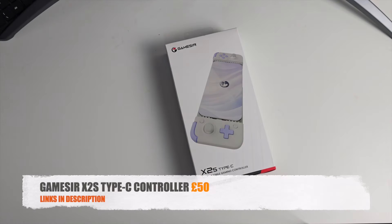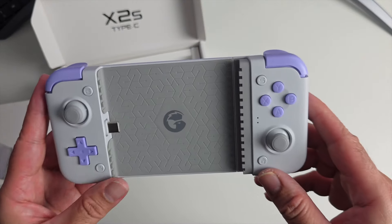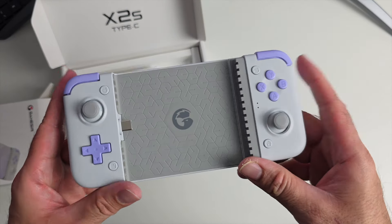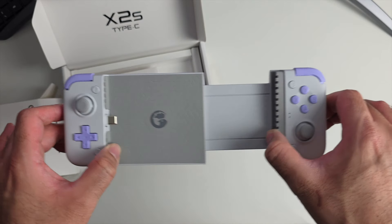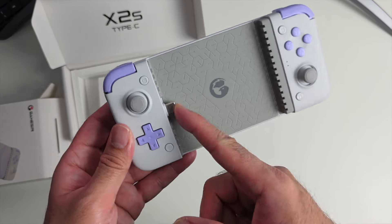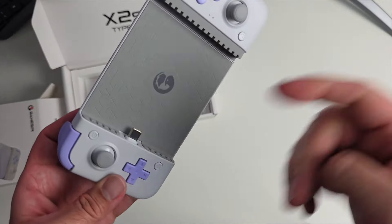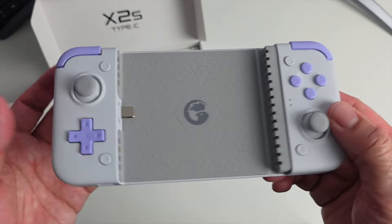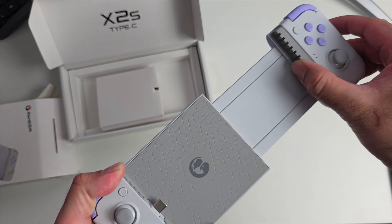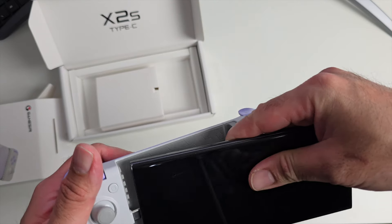Next we're looking at the GameSir X2S. The first thing that attracted me was the retro colors — it reminds me of the old-school Famicom colors, a nice attractive design. This telescopic controller works with both Android phones and the new iPhone 15 series. The Type-C connector is flexible, so it's easy to connect and disconnect without worrying about damaging your phone's USB-C port. The controller extends quite far and should easily accommodate a phone like the S23 or S24 Ultra.